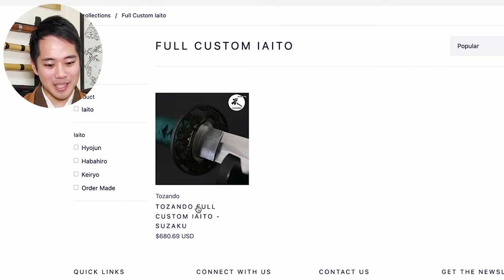And this one right here - Tozando Full Custom Yaito, Suzaku. Let's take a look at this.